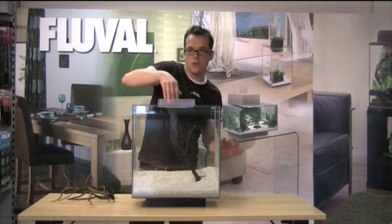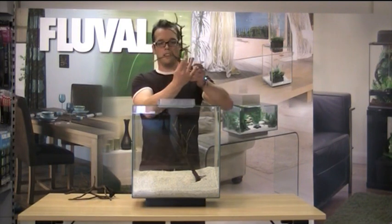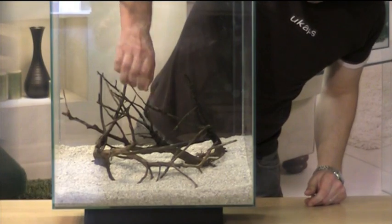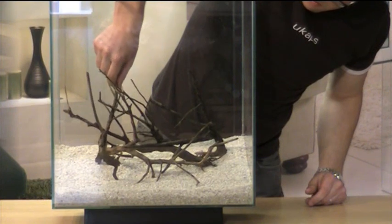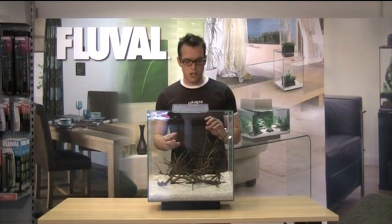And obviously, once you've got it all in there, you can have a little bit of a tinker and make it look as good as possible. So now I've positioned the five pieces of Nano Sumatra wood. As you can see, it looks quite natural, with lots of spindly pieces which give the aquascaper a sense of scale.